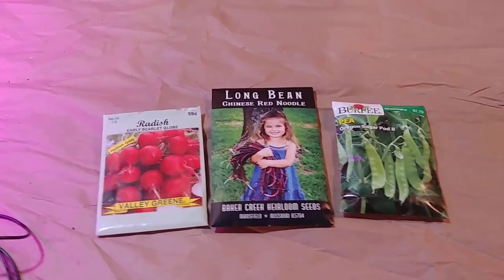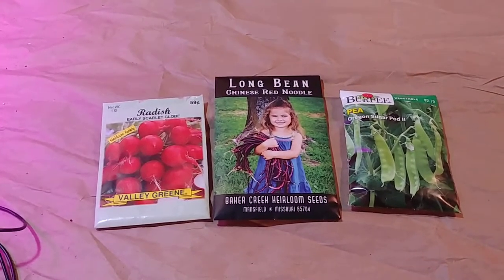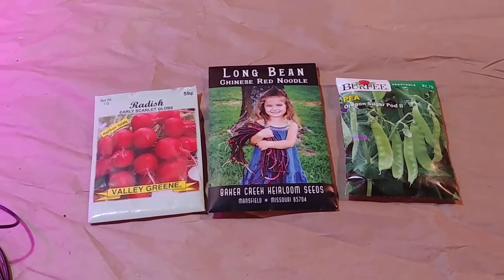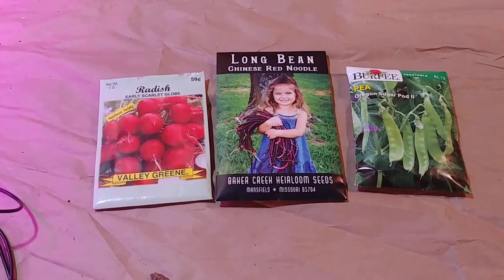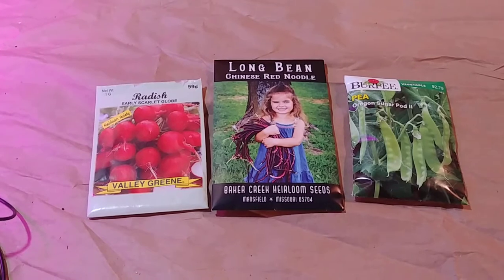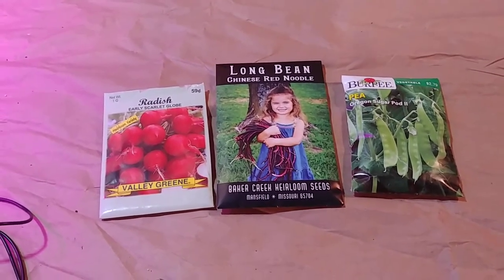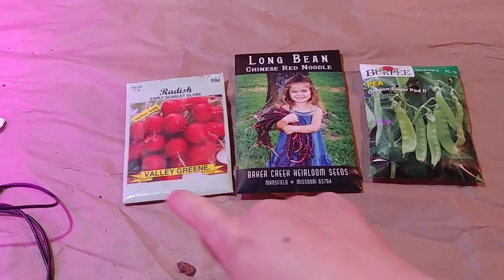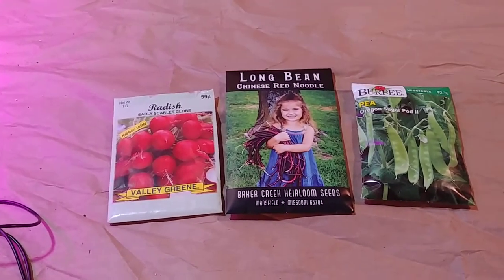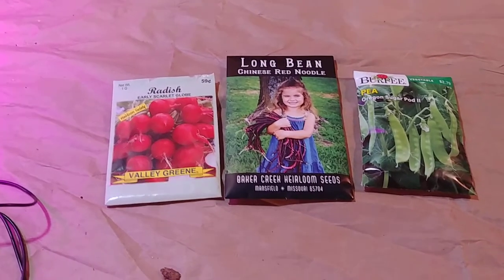Hello! Welcome back. Today's video is going to be pretty short and I'm going to go over something that a lot of you may not know how to do — it's one of the most basic things you should be able to do before you put any sort of seed in the ground. I'm going to walk you through these three different types of seed packets and show you the information on them and what that information means and how to read it.